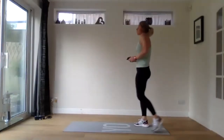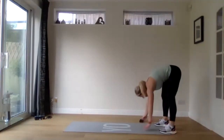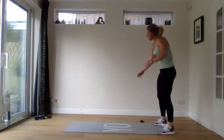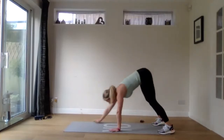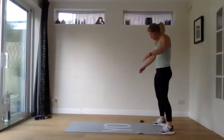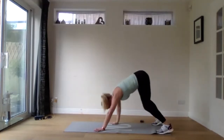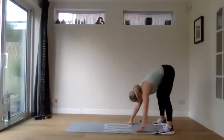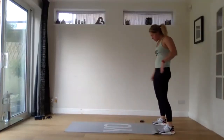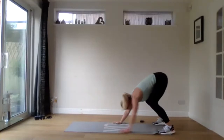We've got those walkouts next with the press up at the bottom — going in three, two, one. Walking your hands out — you can bend your knees if you need to. Press up at the bottom. Try and stay with full press ups if you can; if not, when you get to the bottom drop to your knees and do a press up. Walk it up. 15 seconds to go. Last five seconds. Three, two, one.